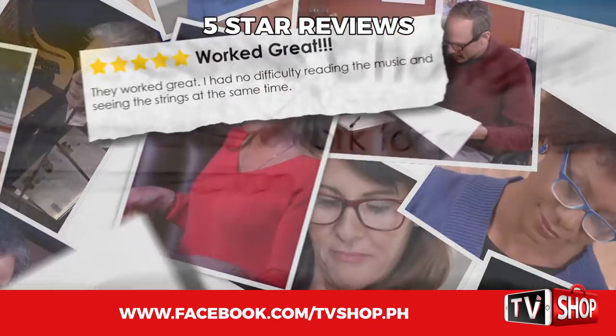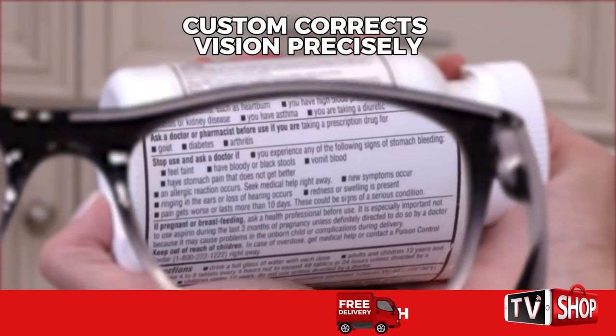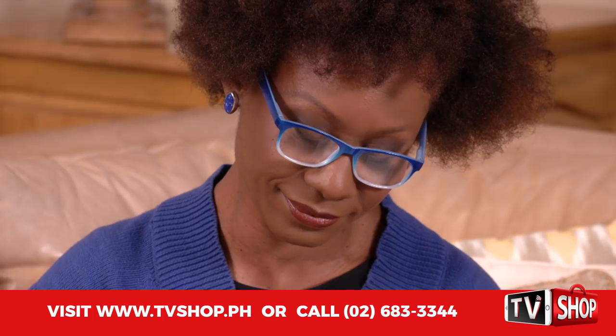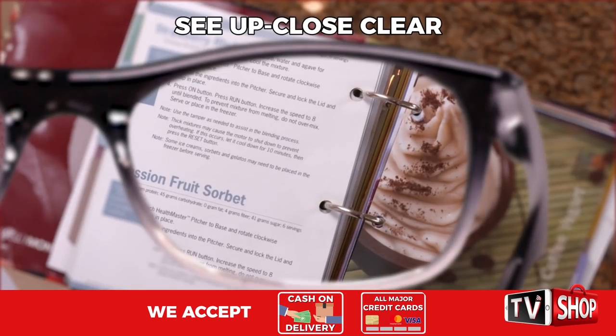America loves OnePower Readers. The five-star reviews say it all. Just put them on. OnePower Readers custom-correct your vision precisely to your individual power needs. Every pair can correct from 0.5 to 2.75 power — they adjust for you. Just put on a pair and see up close clear.